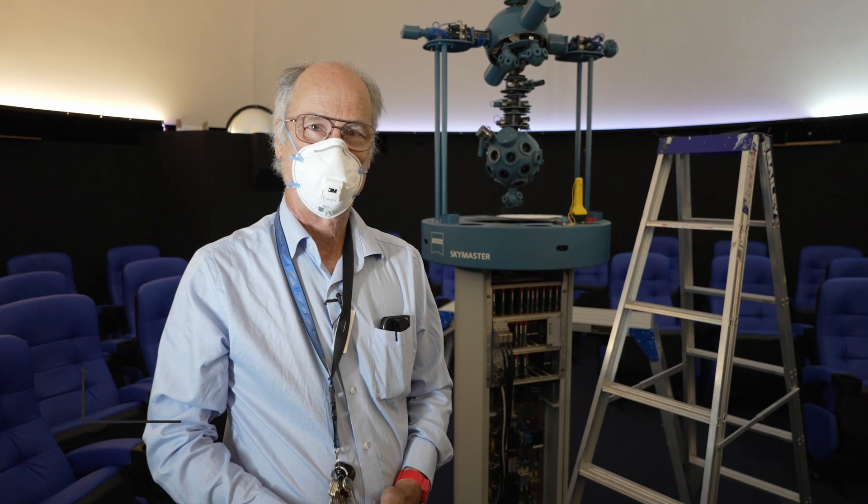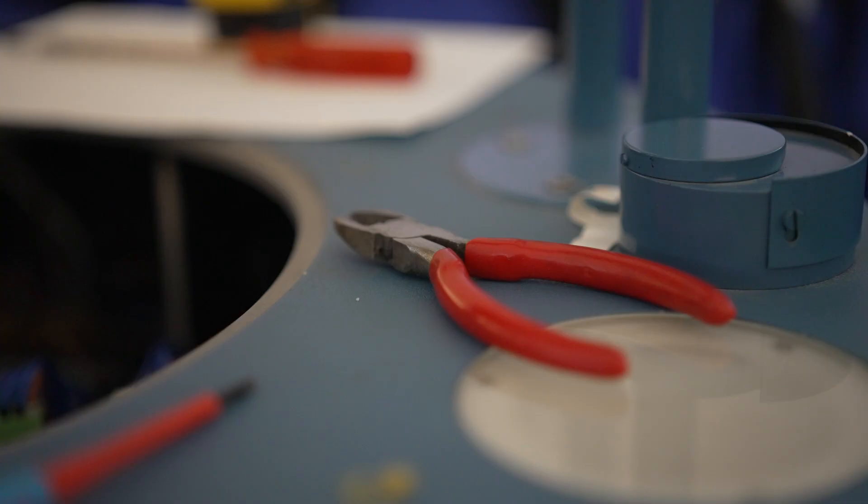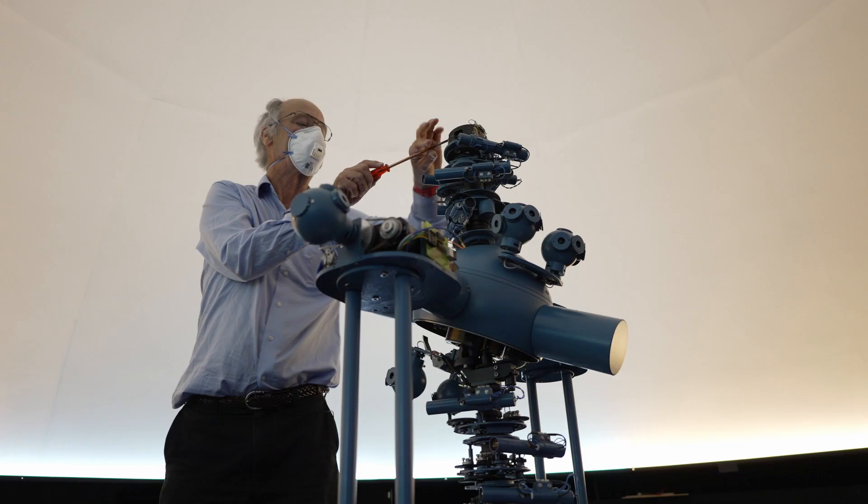Hi, I'm Chris Arkless, the Planetarium Officer here at Launceston Planetarium at the Queen Victoria Museum and Art Gallery. Today we're having a bit of a different look at our Zeiss projector, and it needs a fair bit of maintenance to keep it functioning properly.